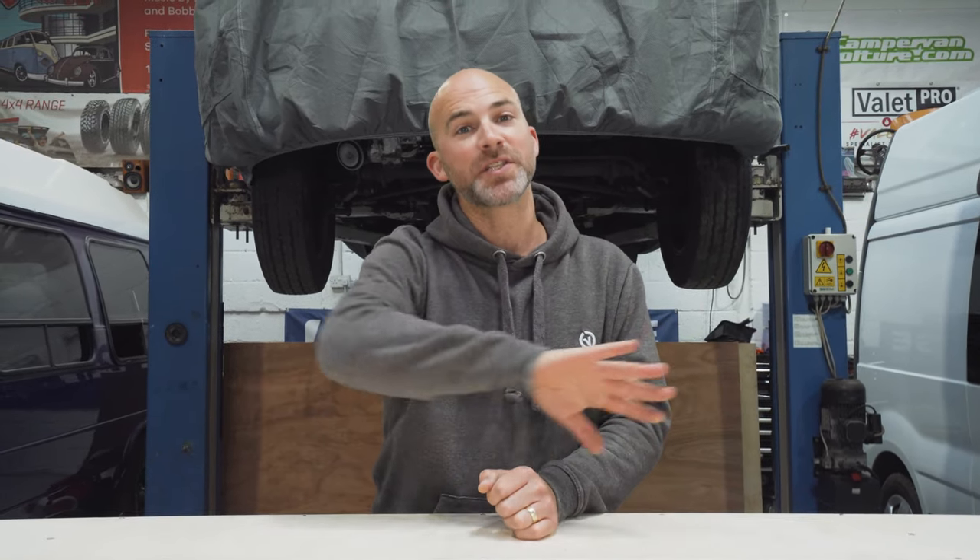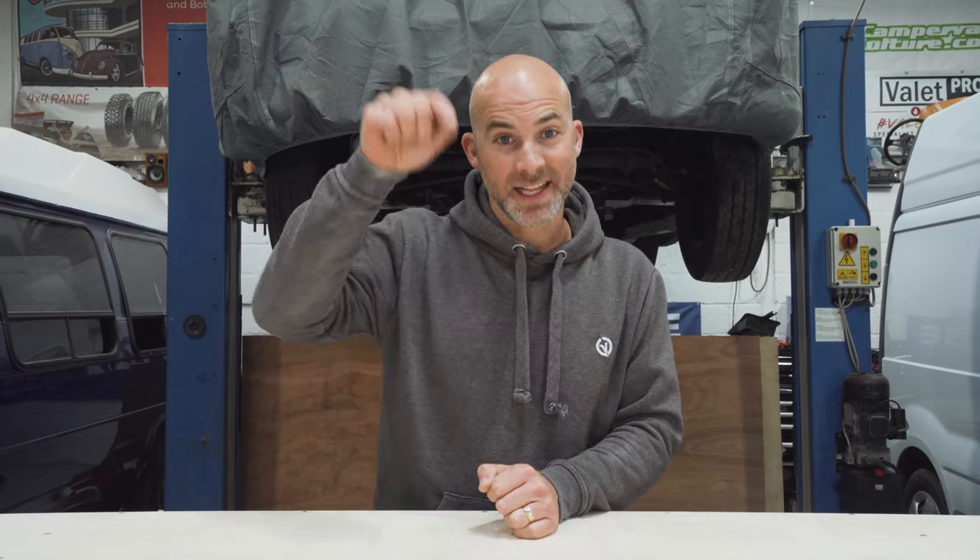Today we're going to be showing you all about this bed platform. We're going to be unboxing it and showing you all the component parts, but if you want to skip all of that, head to the time below where you go straight to the assembly stage.